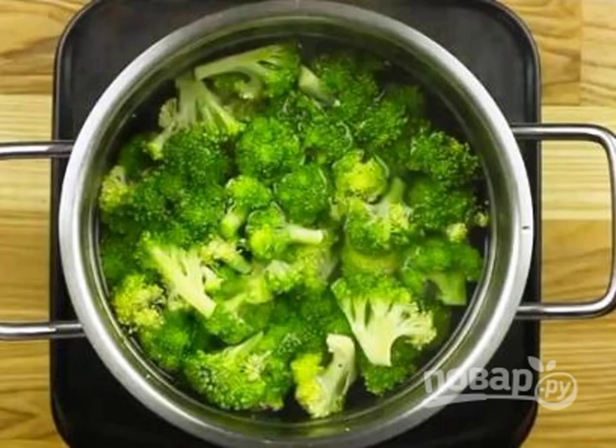Disassemble the broccoli into florets and blanch. Throw it into boiling water for a few minutes, then take it out and put it on ice.